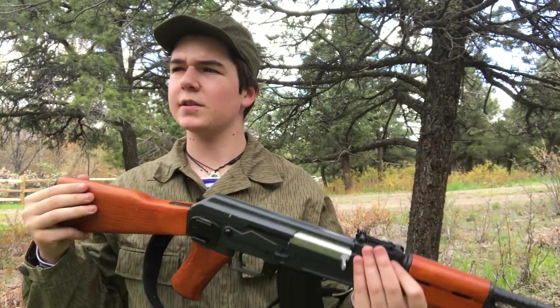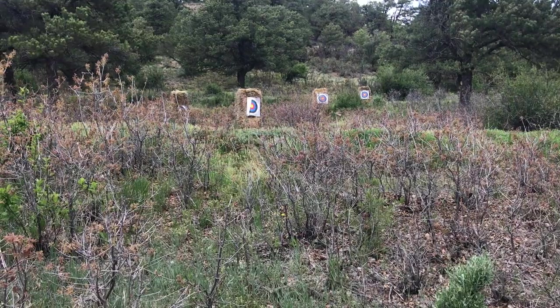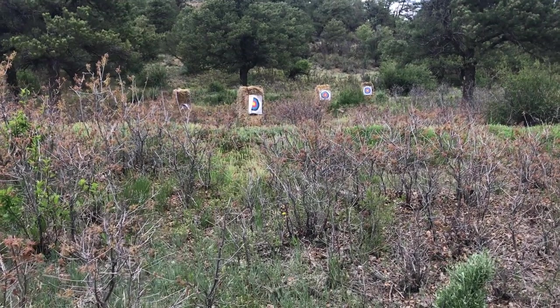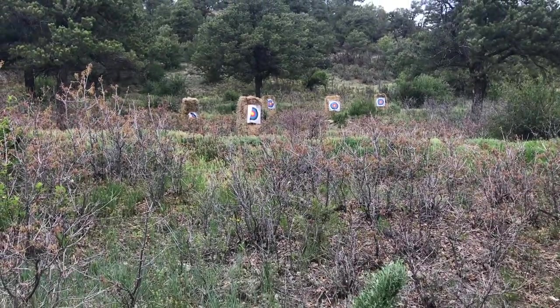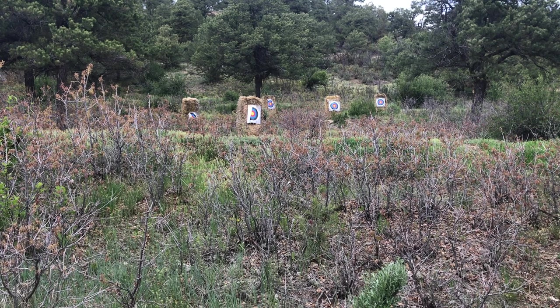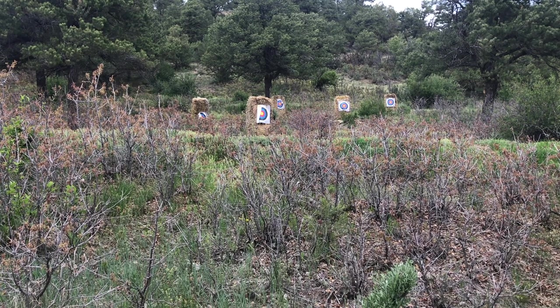Let's go on to the firing test. Sorry about the wind noise, and it started raining a little bit so this might be a little rushed. Downrange, we have five targets set up — there's one more in the back that you can't see. I'm going to shoot each target twice on semi, and then burst fire on each target so you can see the grouping and the rate of fire. Note that my gun is low on battery, so the rate of fire is going to be less than it would be if it was fully charged.